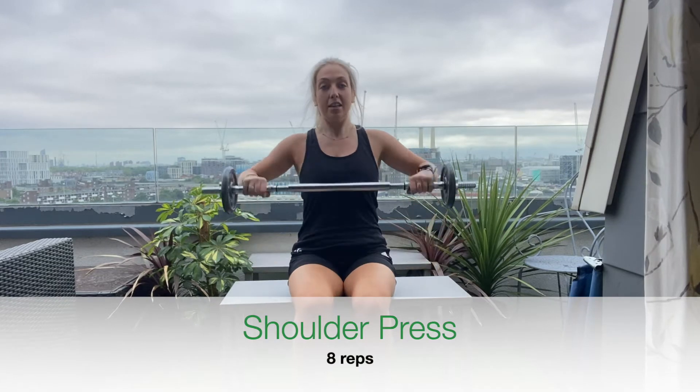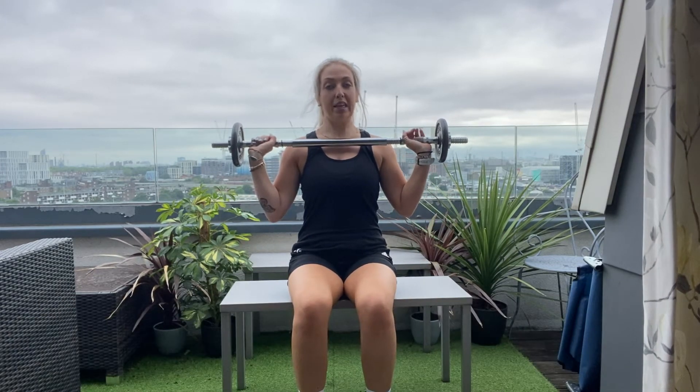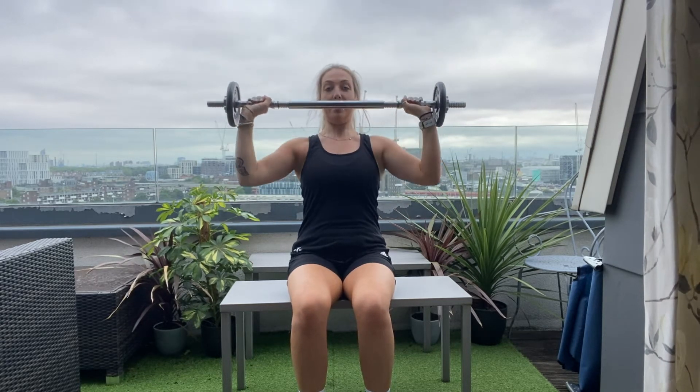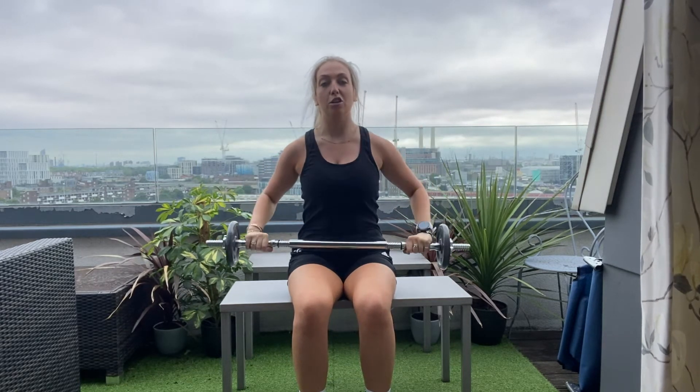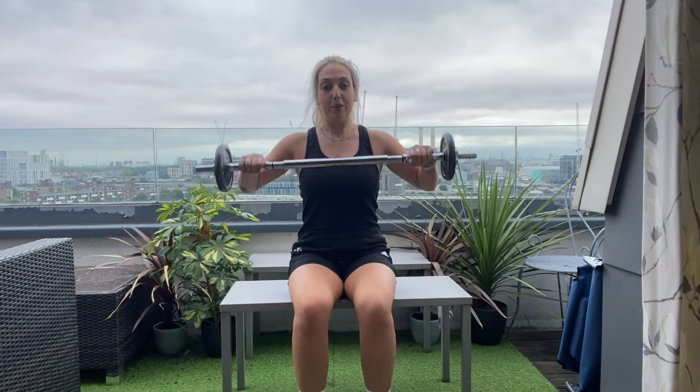Sitting back into the chair, starting with the bar just in front of the shoulders. We're going to take a deep breath in, and as you breathe out, press up. Breathe in as it comes down. With our shoulder press, we're going to go for eight repetitions of every exercise today. Of course you can build this up, start small, or add in two or three more sets — entirely up to you, working with your own body and how you feel.